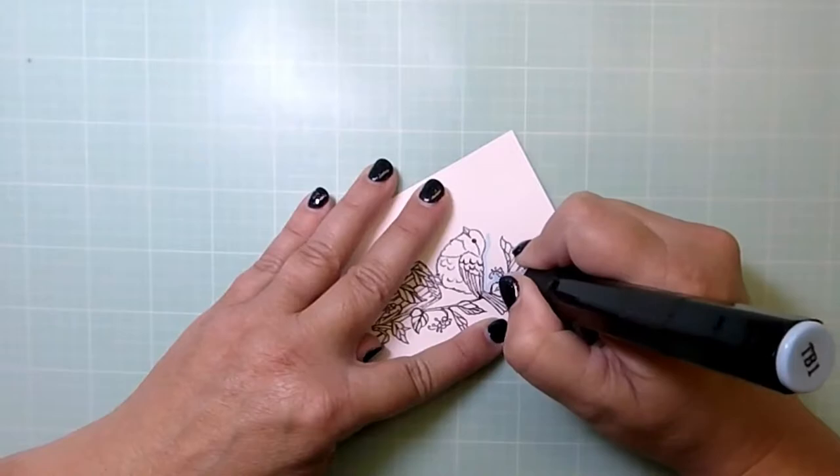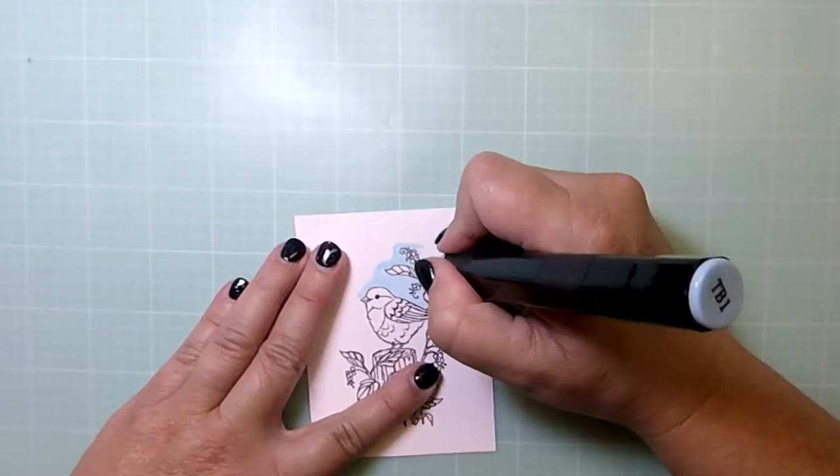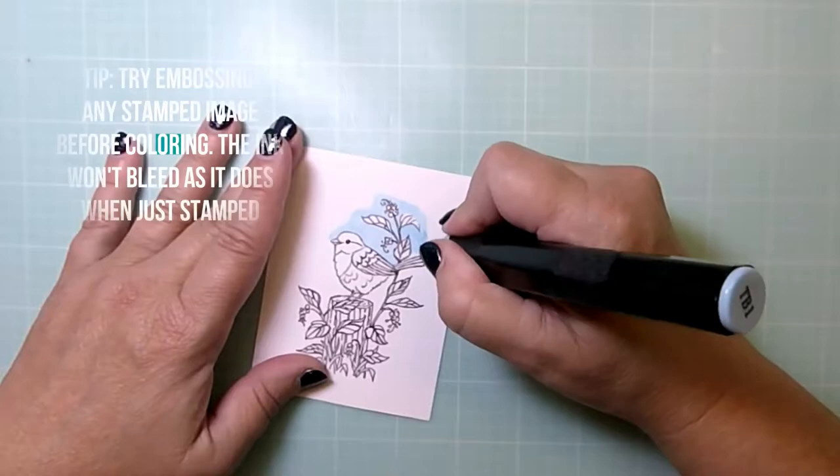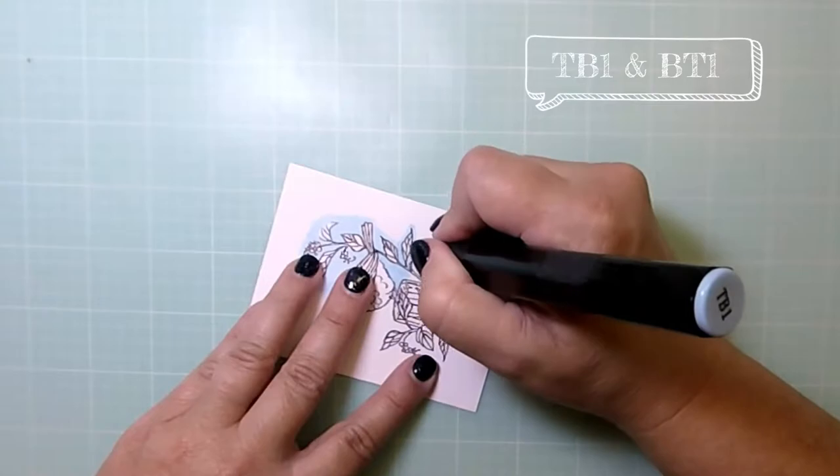The reason that works so well as a technique is because the embossing powder really protects the image from any ink getting past the border of the image itself — it acts like a barrier. It's a lot easier and quicker to work with this way because you don't have to be quite as careful as you would if it were just stamped with ink.